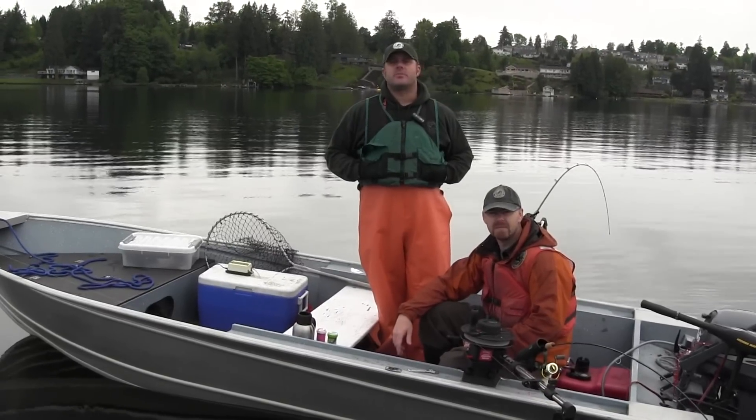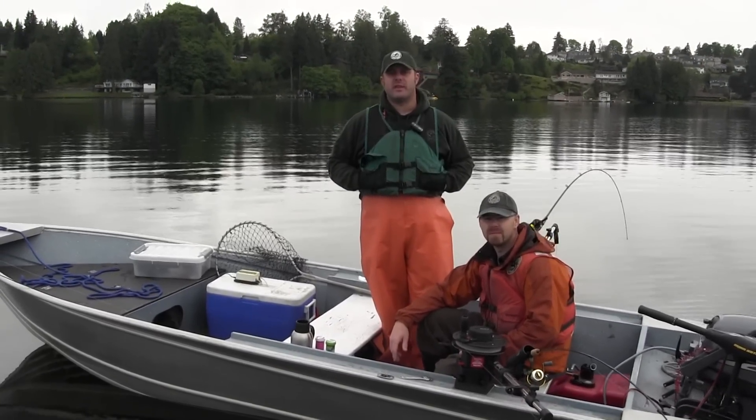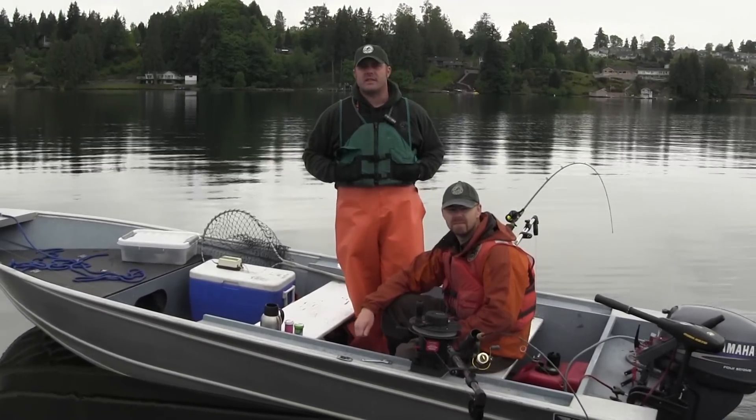Hello, my name is Chad Jackson, District Fish Biologist with the Washington Department of Fish and Wildlife out of Eastern Washington. Here with me today is Fishery Biologist Justin Spinelli, and we're kokanee fishing on Lake Stevens.